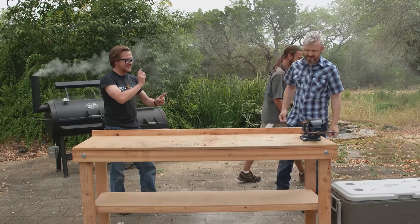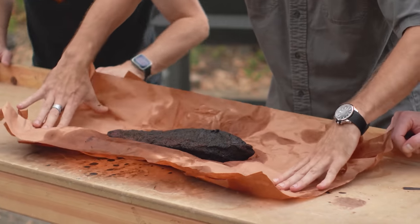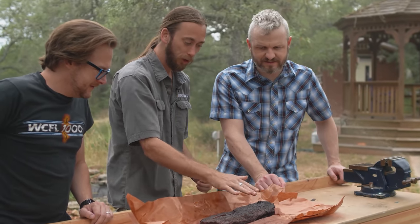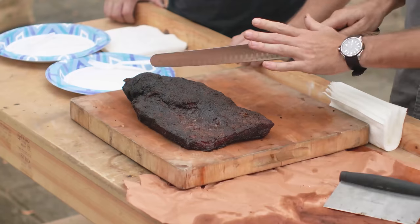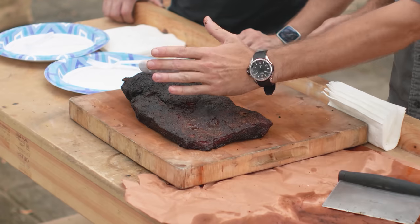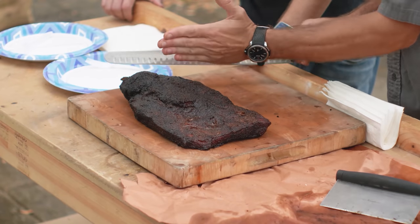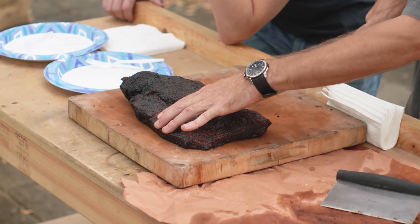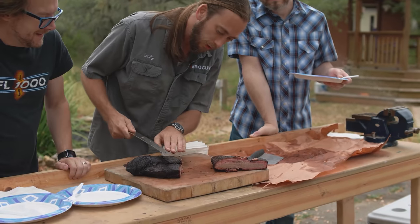Y'all ready to see it? I've been ready since 7 a.m. What you're looking for is this really dark coloring — we call it bark. You're looking for that dark bark. And then the jiggle. Typically when slicing brisket, you've got several different pieces of grain running different ways. With beef, you always want to cut against the grain — that's going to give you your most tender bite. The point runs this way, the flat runs a different way. The easy way is just kind of go right in the middle and separate them. It's dripping.